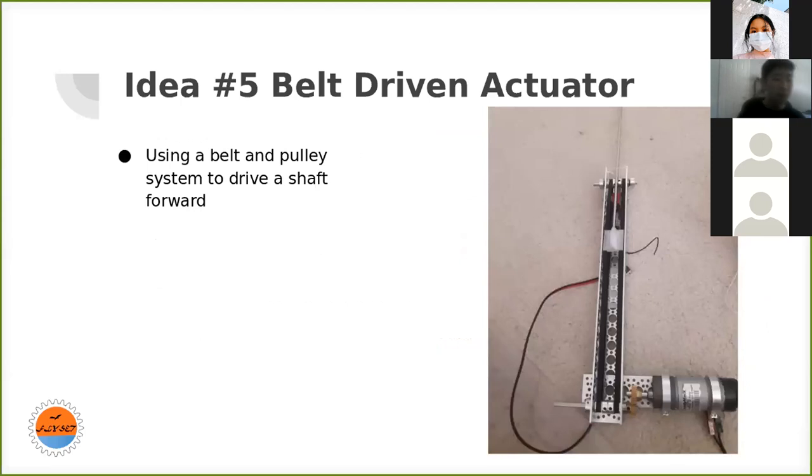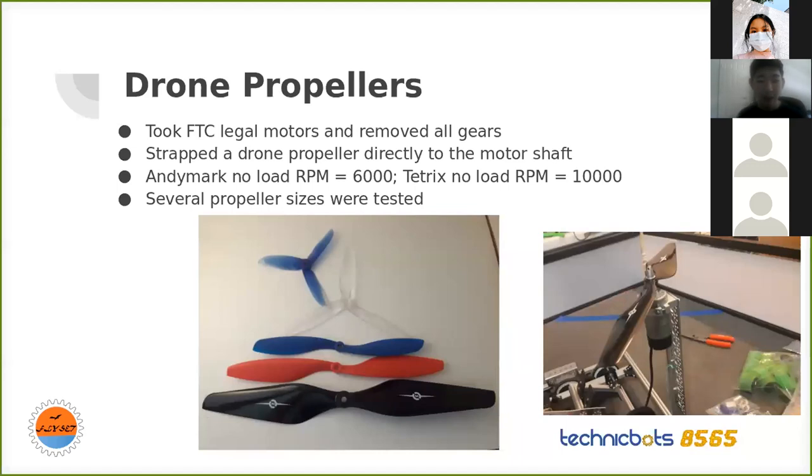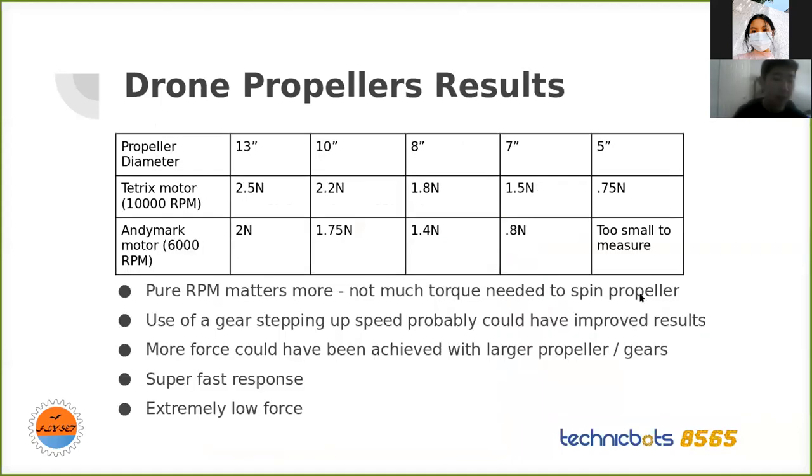My fifth idea was based on the hydraulic actuator — instead of using hydraulics, I use a belt to power it, which isn't illegal. Here are the results for my completed projects. I got my hands on quite a few different drone propellers and strapped them to a Tetrix motor spinning at 10,000 RPM and an Andy Mark motor at 6,000 RPM. I took off the gearbox and used a shaft mount to directly couple the propeller to the motor shaft. The drone propellers are not good for getting out a bunch of force, but you can achieve maximum speed of the motor practically instantly, so the response time is really good.